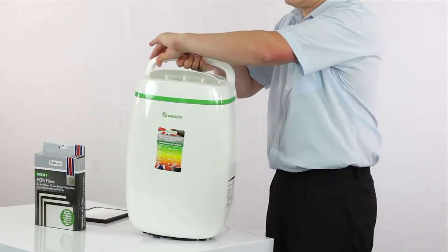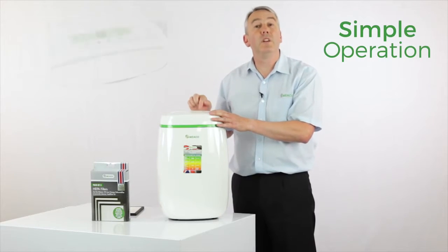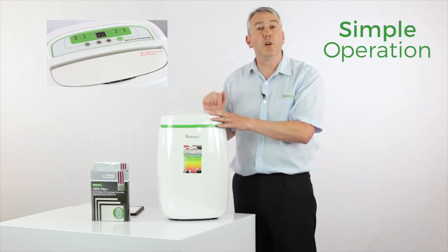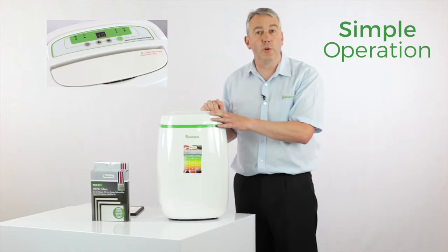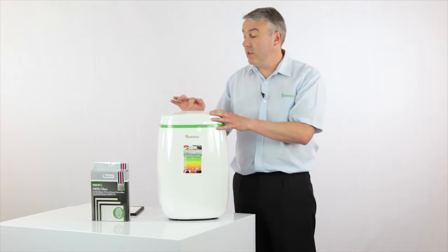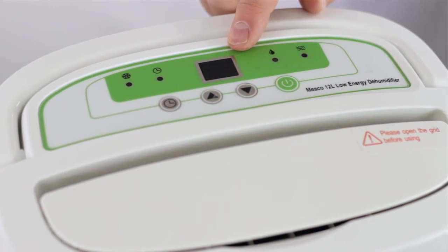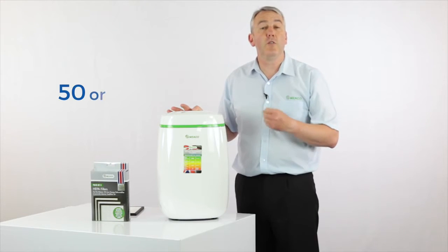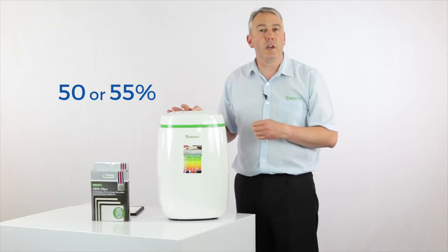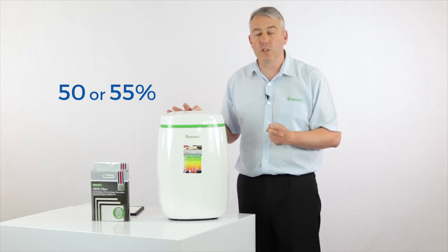In terms of setting the dehumidifier up, there's a very simple little control panel here, but it's got a digital display on it, which you don't often get at this particular price point. The digital display tells you what the room humidity is, and then using the up or down arrow you can set your target humidity in steps of five. I would go for 50 or 55% for most applications, which keeps you well away from that 68% where mould starts to grow.